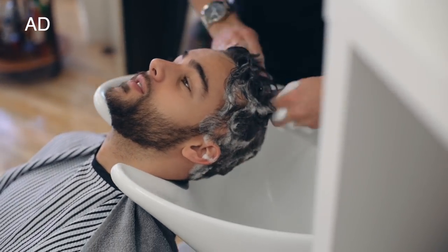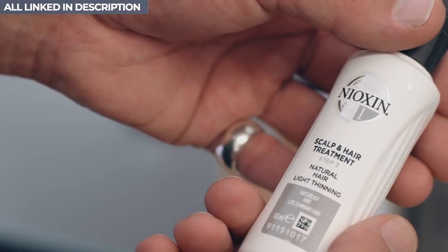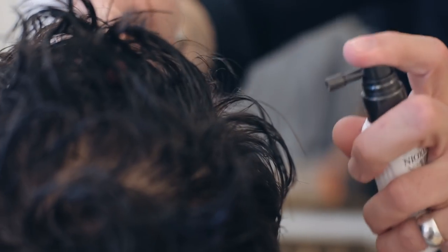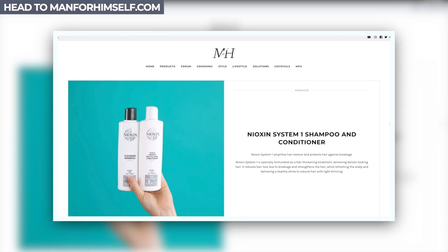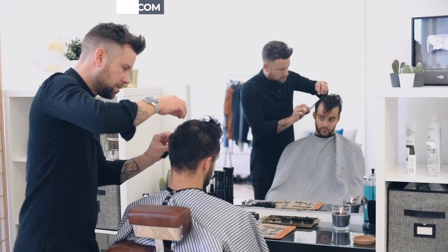Luke washed Matt's hair with Nioxin System 1, which included the Cleanser Shampoo and Scalp Therapy Revitalizing Conditioner. The third step was the Scalp and Hair Treatment, sprayed directly onto Matt's scalp. Nioxin System 1 is specially formulated as a hair thickening treatment, delivering denser looking hair. It reduces hair loss due to breakage and strengthens the hair, while refreshing the scalp and delivering a healthy shine to natural hair with light thinning.